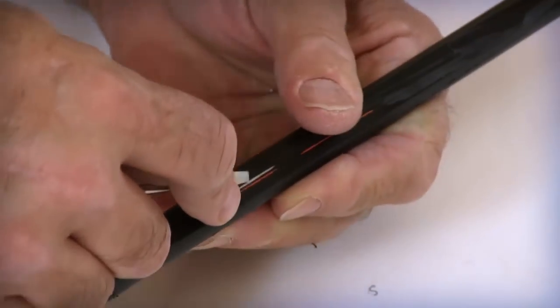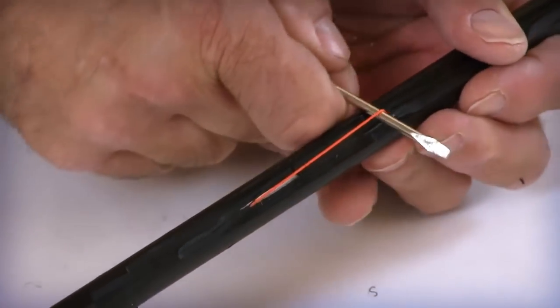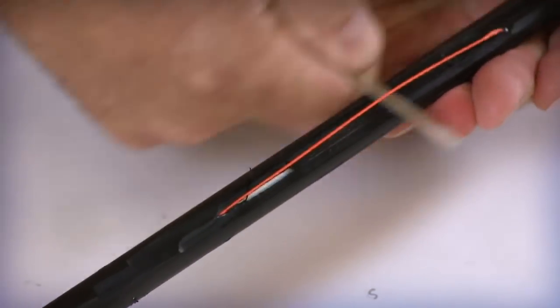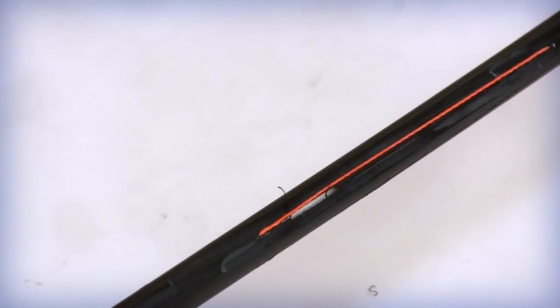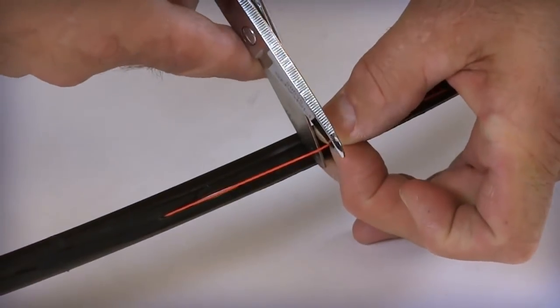Once the inner jacket rip cord is exposed, carefully place a small screwdriver under the rip cord without damaging the fiber. Pull the screwdriver in each direction until a window of approximately 3 to 4 inches is exposed. Turn the cable 180 degrees and repeat this process. Cut each rip cord in the center of the exposed area.